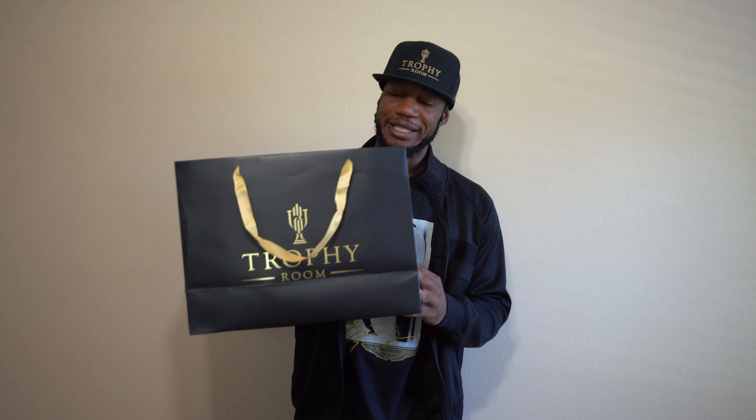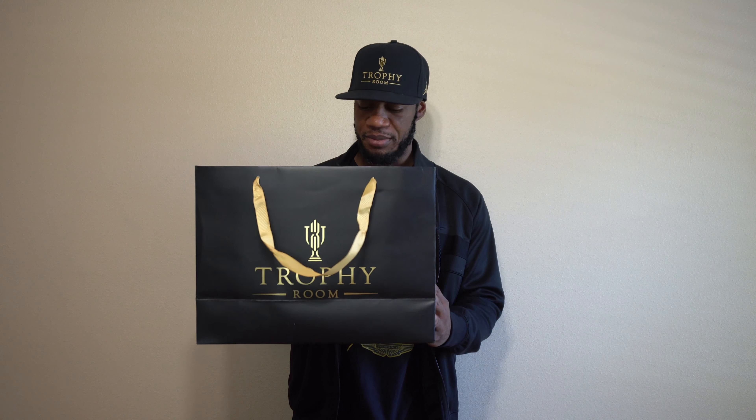What's popping homies, it's your boy Frank Nitty and I'm back in the building, back in the office. As I promised you, I'm gonna give you this comprehensive review of the Jordan 17s, so let's make it happen.